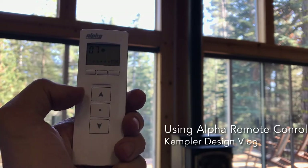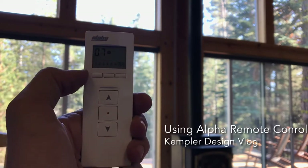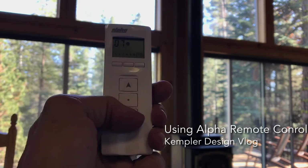You're going to notice you have an up button, a down button, and a stop button right here. You can see on it, it says channel 7 — I programmed that specifically for you. So if I hit down, you'll see what happens.